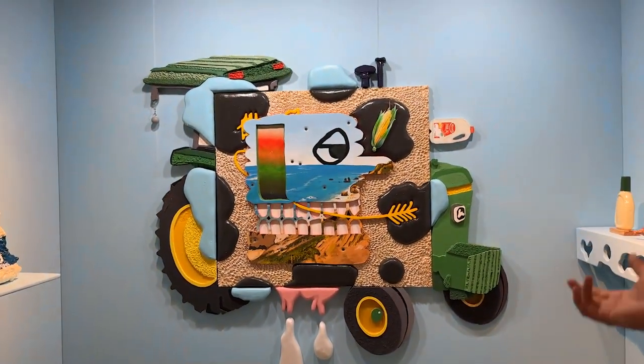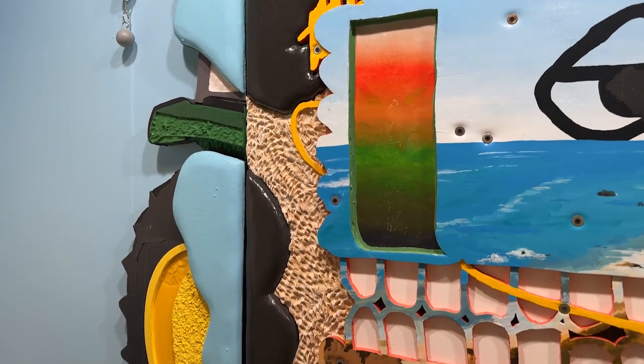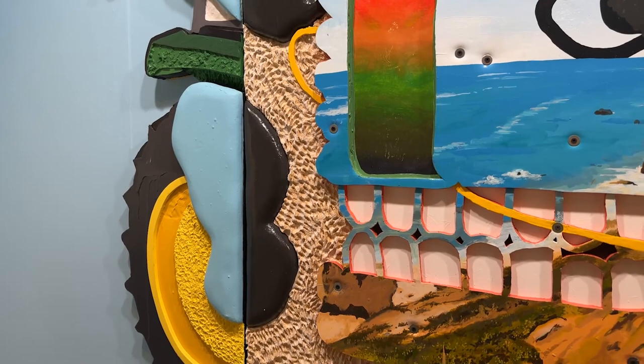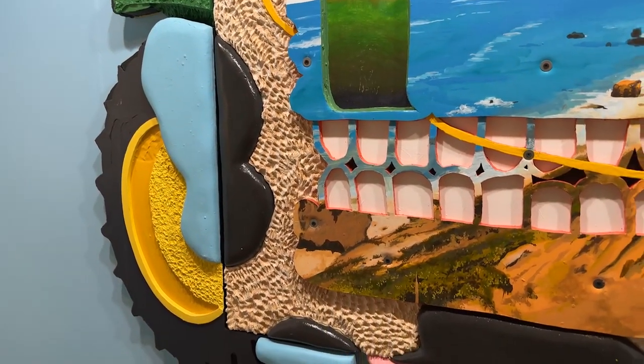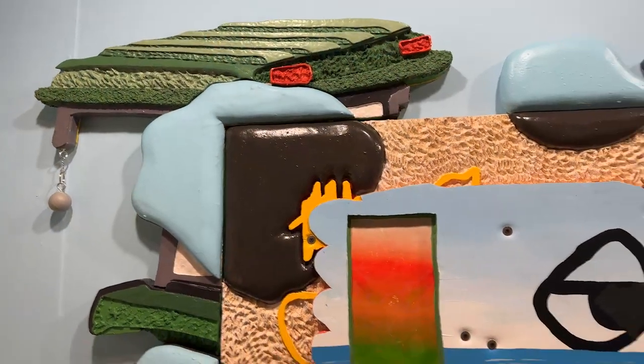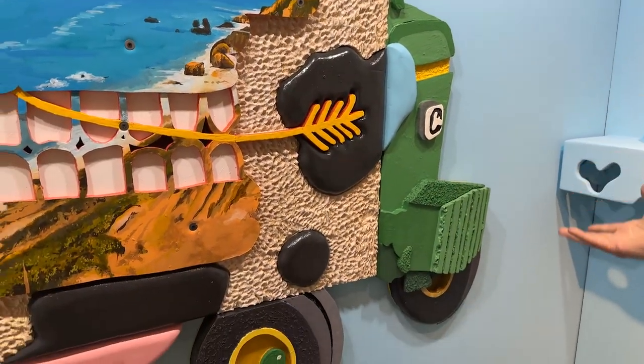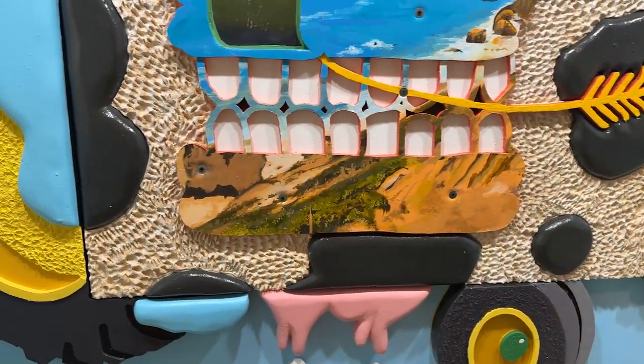I grew up in a small farm town, more cows than people. I'm normally a drawer or a painter but I've just been working more conventionally and sculpturally the last couple of years — making these textures and relief elements on paintings, which led me to more elaborate frame elements and eventually to this fully sculptural body of work.